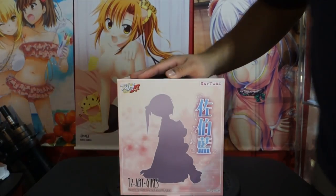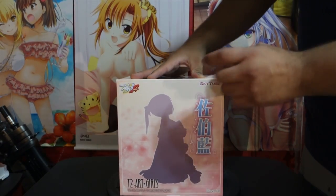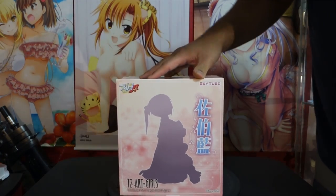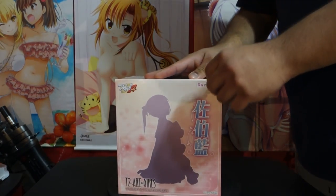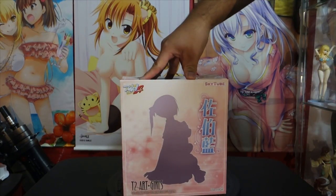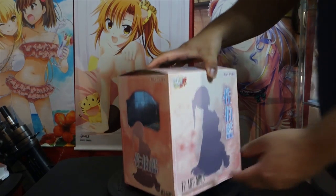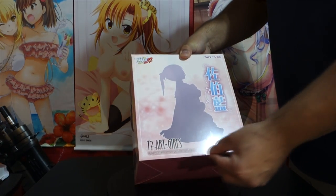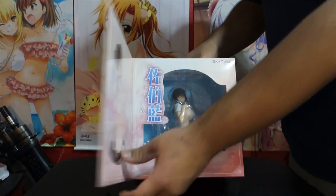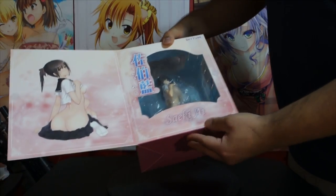Hey, what's up guys, I'm back with another unboxing. This is another SkyTube figure — I really like SkyTube figures so I just keep ordering them, especially when I see them on AmiAmi because they make really awesome figures. This one looked really nice from what I saw. It's another T2 Art Girls 1/6 scale figure from Fault — this is AI Psyche, I think that's how you say it.